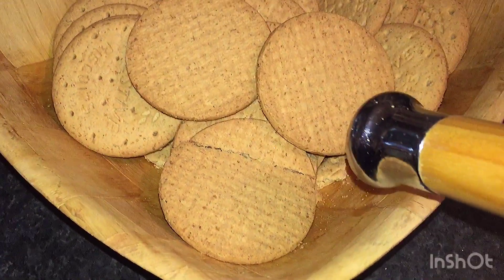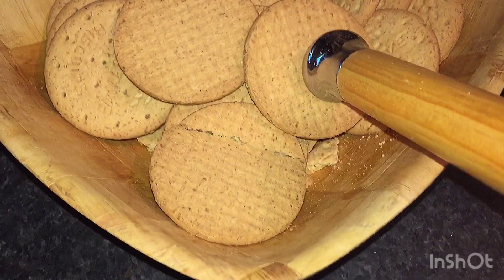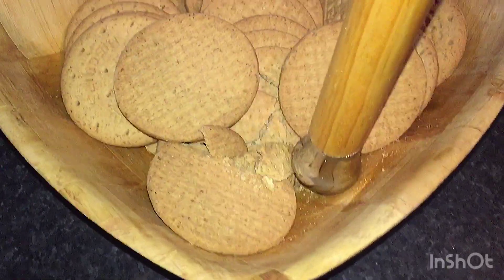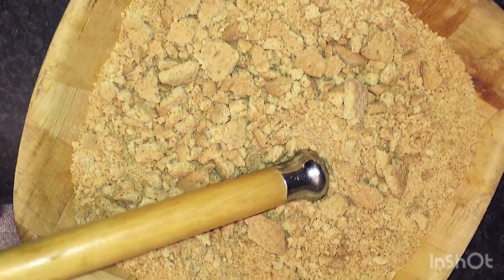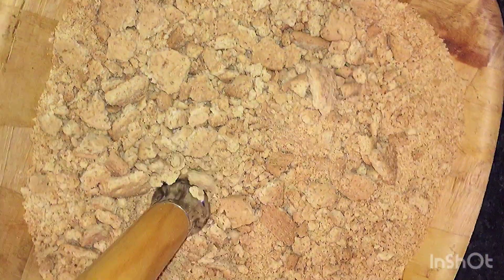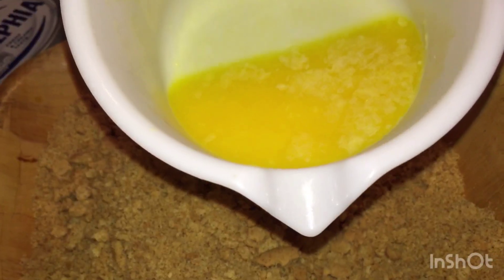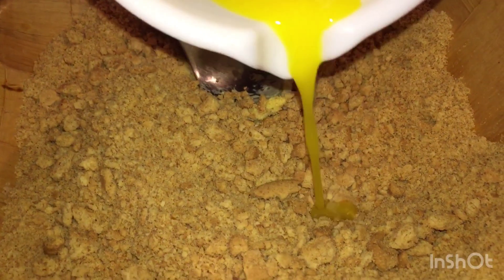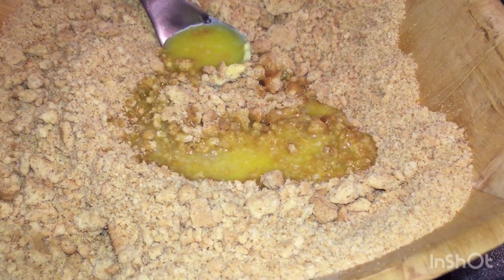Let's move on to my cheesecake. You want to take your digestive biscuits and crush them. Keep crushing. Now get your melted butter and add it to the digestive biscuit. And mix.